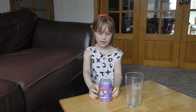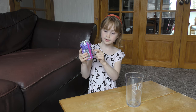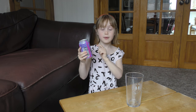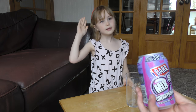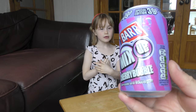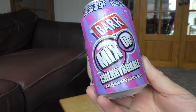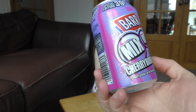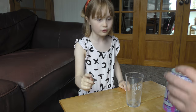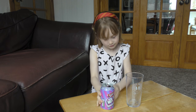Hello guys, welcome back to Annabelle Gaming! Today we've got Bar Mix-Ups Cherry Bubble. It's called Cherry Bubble because it's cherryade with bubblegum flavour mixed together, and it is a very special edition as it says on the top. So let's get to try it!